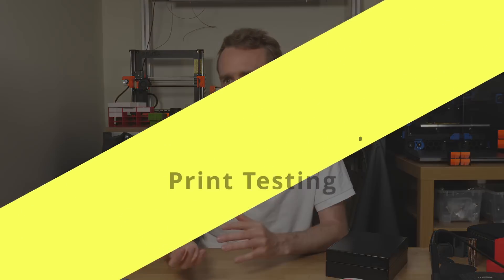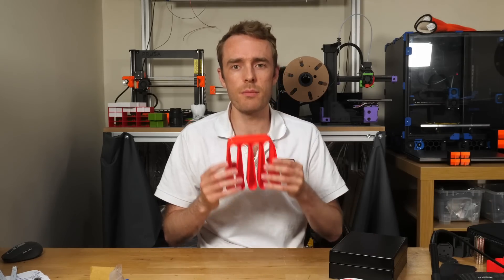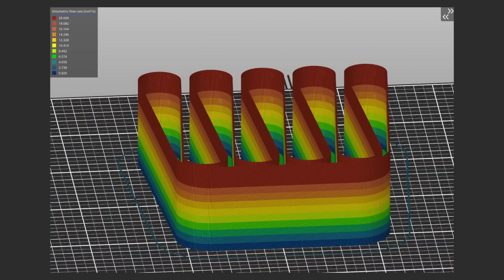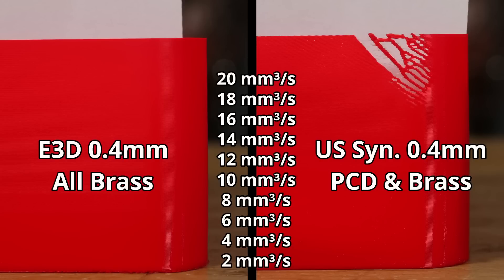Does it actually translate to better or faster prints? To test this I used a single-wall vase mode print printed in PLA at increasing flow rates every 4mm, comparing a 0.4mm brass E3D nozzle and the diamond nozzle with the same gcode settings and filament. Interestingly, the plain brass E3D nozzle seemed to perform slightly better — flow was consistent all the way to the top — while the diamond nozzle hit a limit and started to show some artifacting.